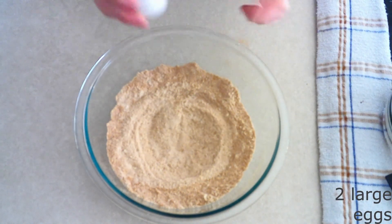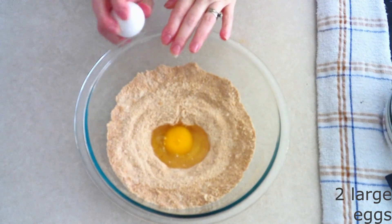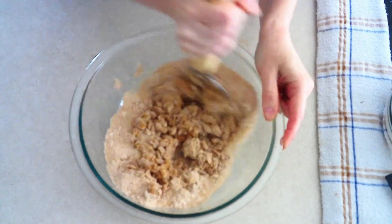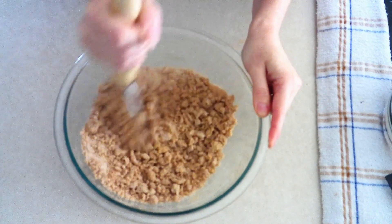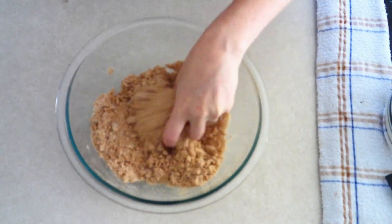Add two large room-temperature eggs — make sure they are room temperature so they stir in more smoothly. Stir the eggs into the dry ingredients until everything is fully combined and the dry ingredients have been lightly moistened. If needed, you can use your fingers to make sure all the dry ingredients have been lightly moistened.